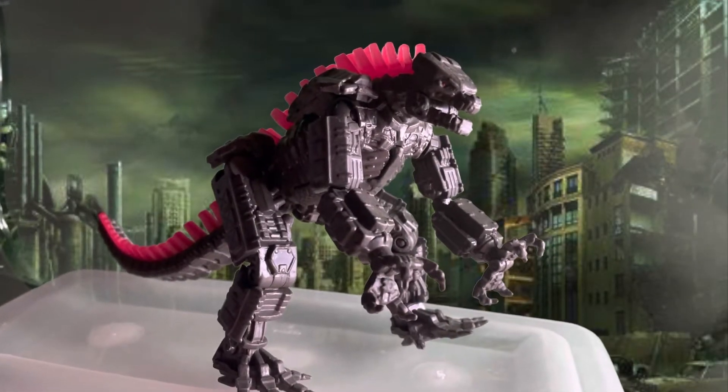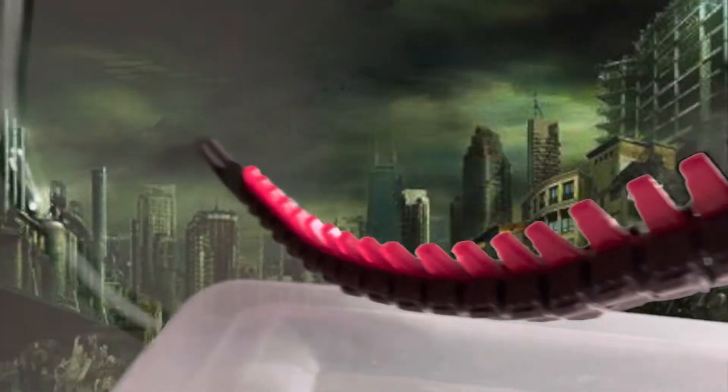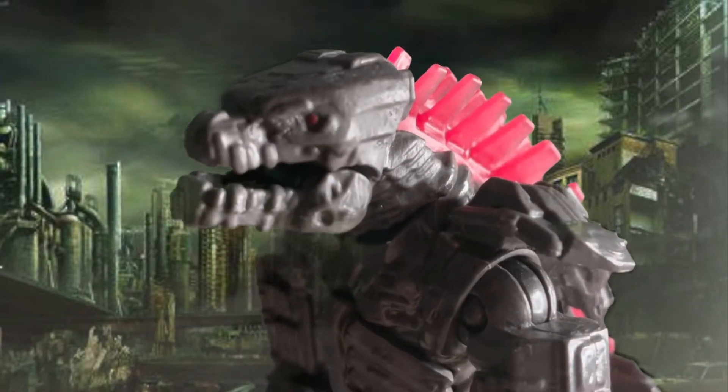Now moving on to paint. As you can tell, the whole body is grey, the eyes are red, and the spikes are red. On to accessories.